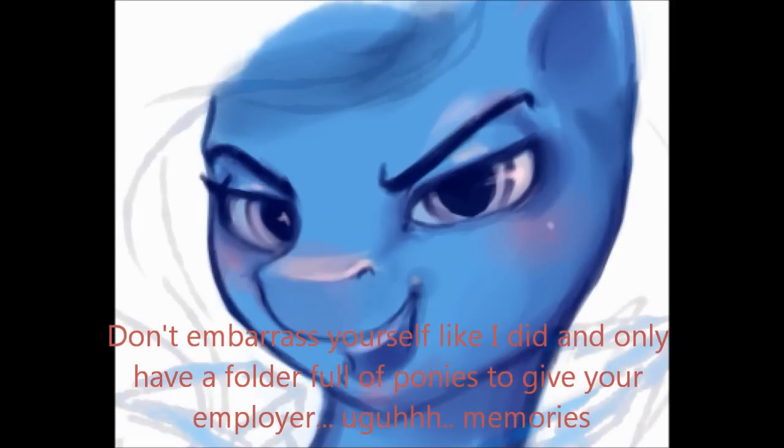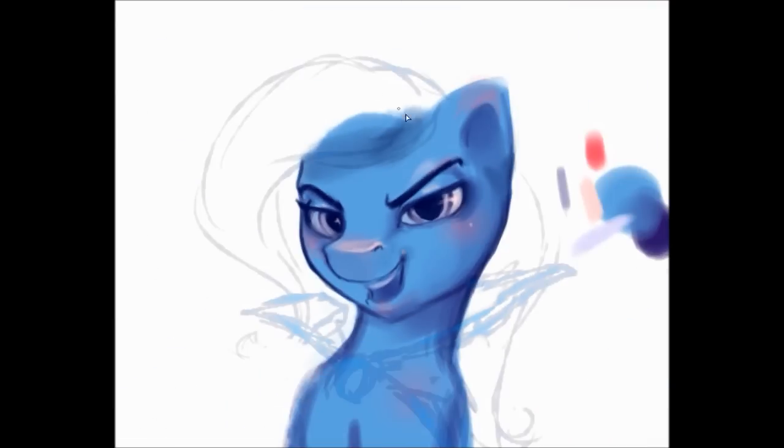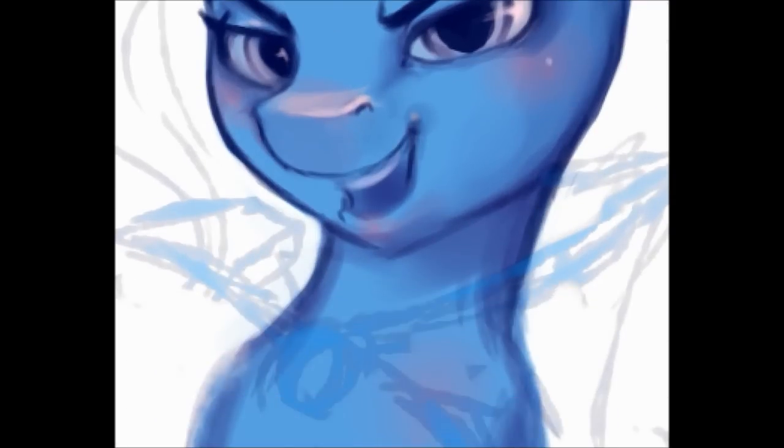I'm only drawing them so much because I'm getting paid to do it. Why don't I point out again — I love her eyebrows. They're so on ponies. If I covered up the face, like all the background, I would get a human face with a giant nose.